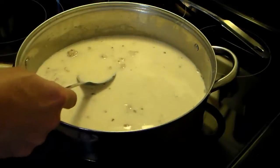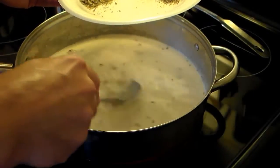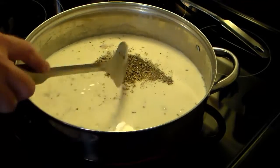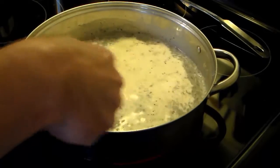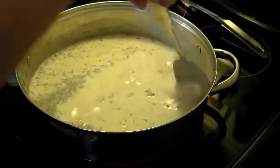Now I'm going to add in my spices: a teaspoon of salt, a teaspoon of dry basil, a teaspoon of oregano, and a half teaspoon of black pepper. I'll go ahead and add all that in there and give it a stir. I'm going to allow this to cook over medium-low heat for a few minutes until it thickens up.